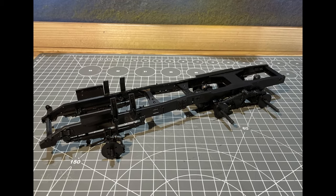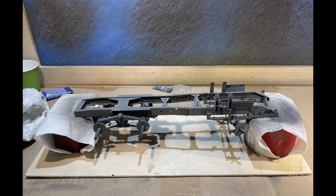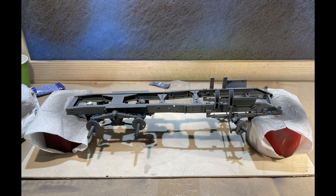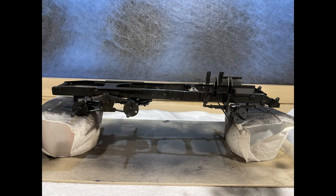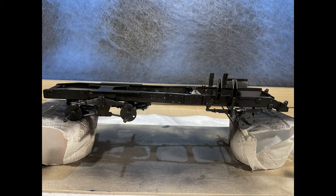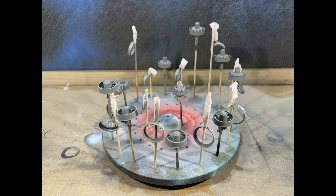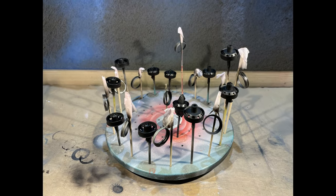The chassis was assembled first, followed by fine priming with an airbrush tool, then finished with gloss black lacquer paint. Rim priming came next, then the rims were also painted gloss black.